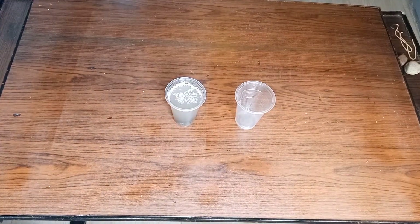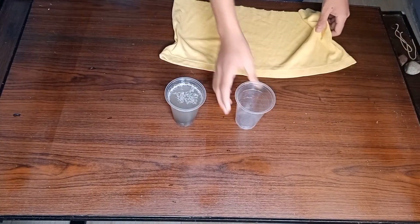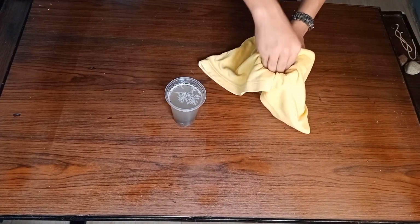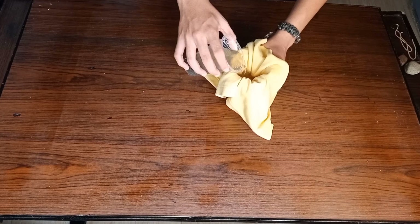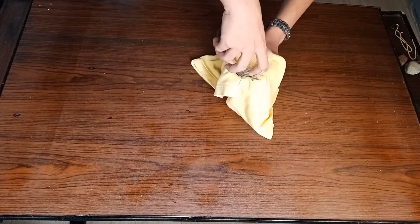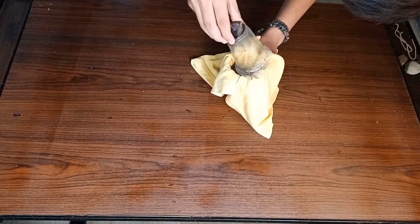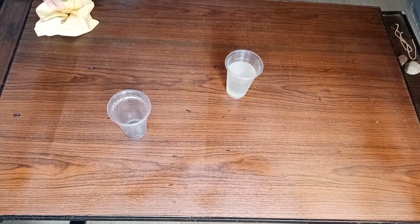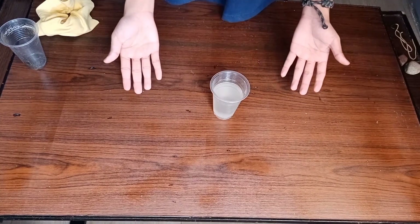Get another clean container. Put the cloth above the other container to filter the sand. After getting the salt solution, set it aside and get the material for the desalination method.